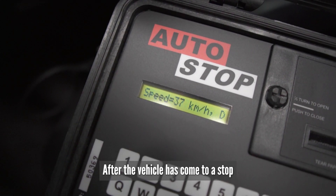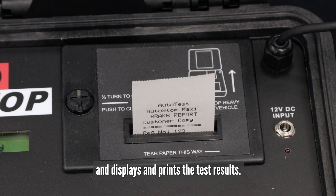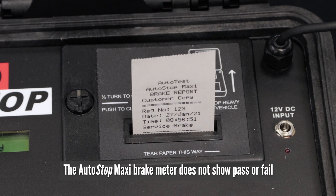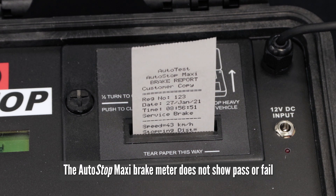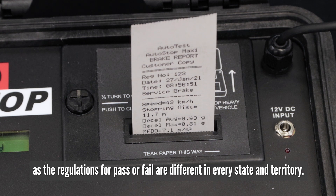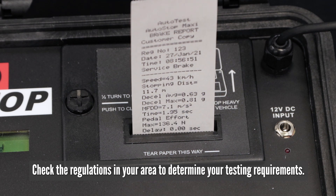After the vehicle has come to a stop, the Autostop Maxi evaluates the brake performance and displays and prints the test results. The Autostop Maxi brake meter does not show pass or fail, as the regulations for pass or fail are different in every state and territory. Check the regulations in your area to determine your testing requirements.